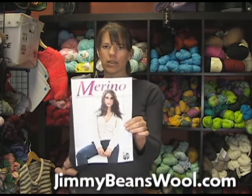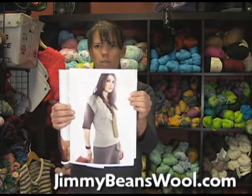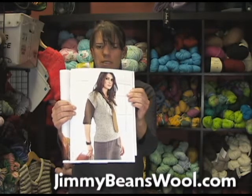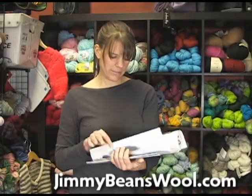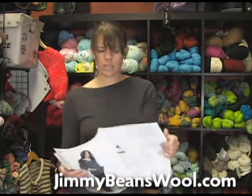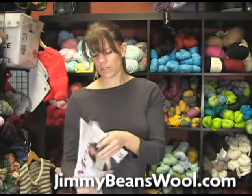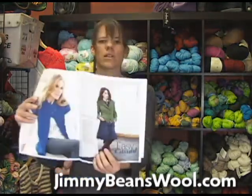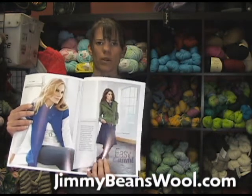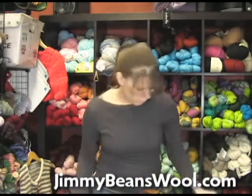This is the new magazine that Lana Grossa came out with. I don't know if you'll be able to see these pictures very well, but this is one of the Royal Tweed — it's a vest. This is a little cardigan done out of it. My favorite — I think this is a really cute one. The green one on the right there. Actually, I think maybe I just like her boots, but that's done out of the Royal Tweed.